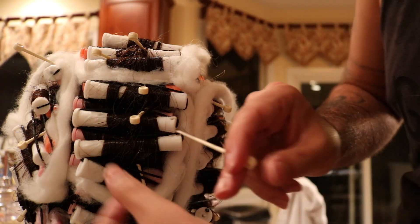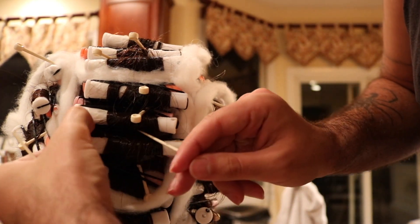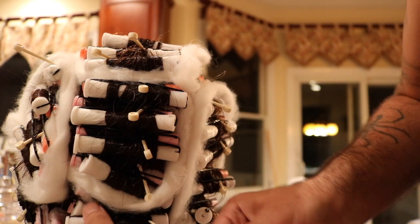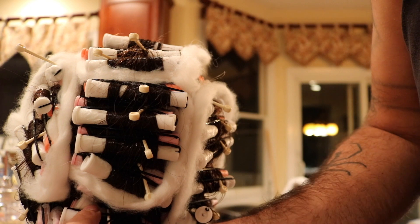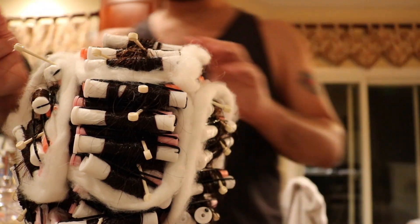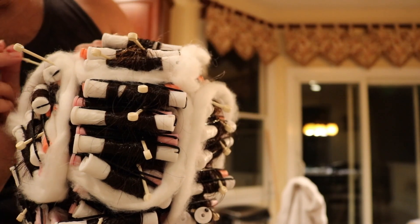I checked every single beauty supplier for picks — it's crazy because almost no one has them. Just go in like so and the mannequin's going to look a bit like a pin cushion. Take your picks in like so and slide them right in.